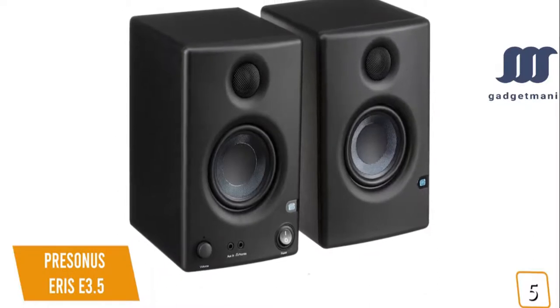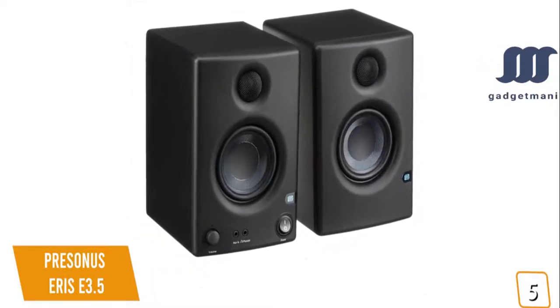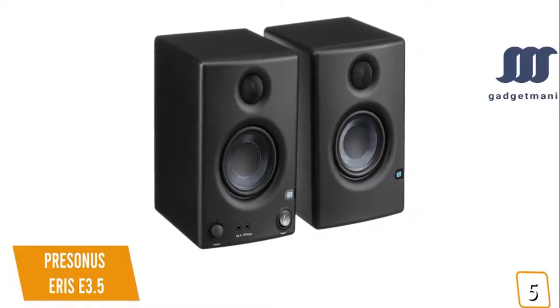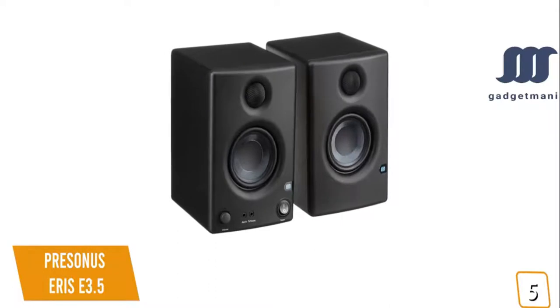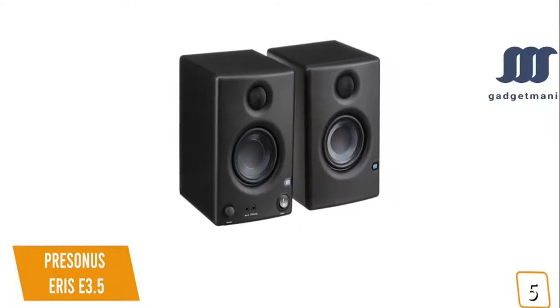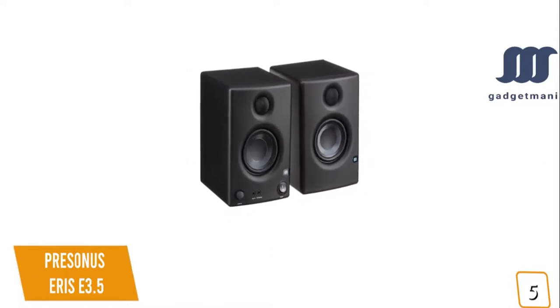If you're looking for a cheap pair of studio monitors for mixing and mastering in your home studio, the near-field PreSonus Eris E3.5 delivers impressive studio quality sound that produces a flat response for accurate, faithful reproduction of the original audio without enhancements, making it a great budget option.